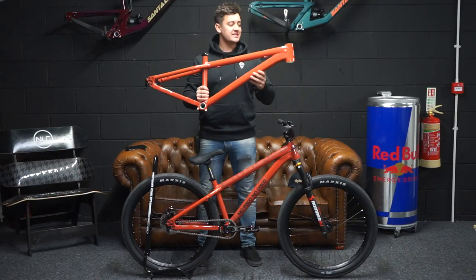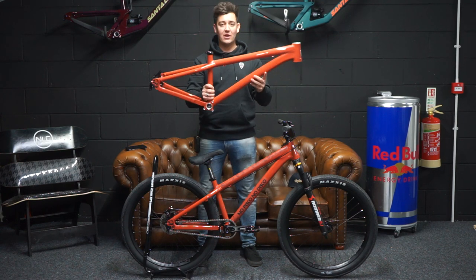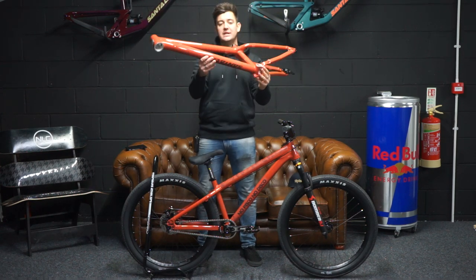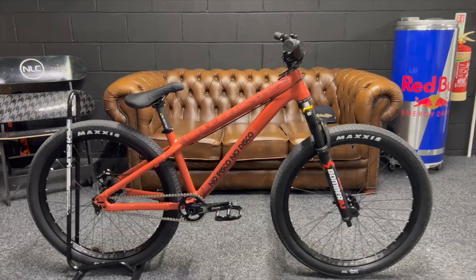Here we have it — the Santa Cruz Jackal 2022. The frame option comes in two sizes: standard and long. Frame-only options are available and they are £899. Super lightweight, really cool detail on the bottom, and nice and subtle.